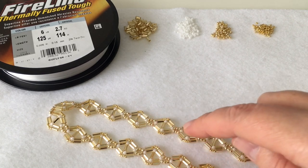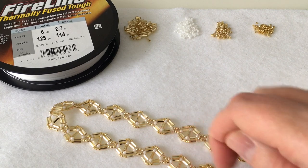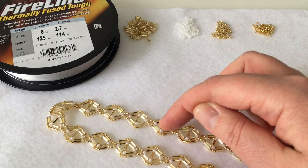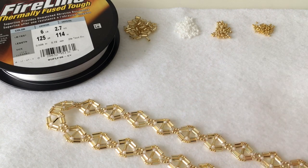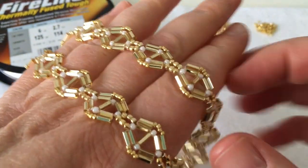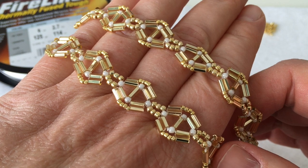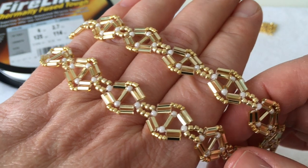It's a kite shape for sure. It has a bar going across the diamond, and it's embellished by 15/0 seed beads on the outside, and 11/0 white beads at each of the points. I think it's a very elegant necklace — I'll show it a little closer to the camera. It's very modern and a very clean design.